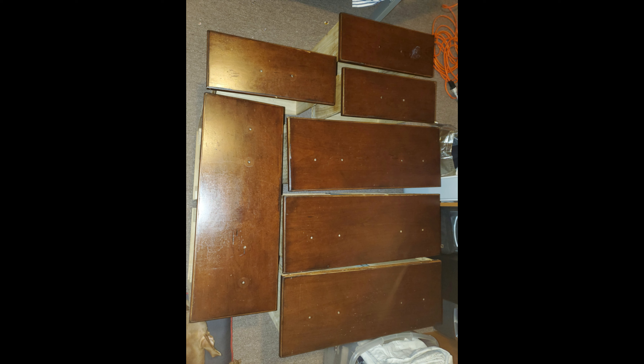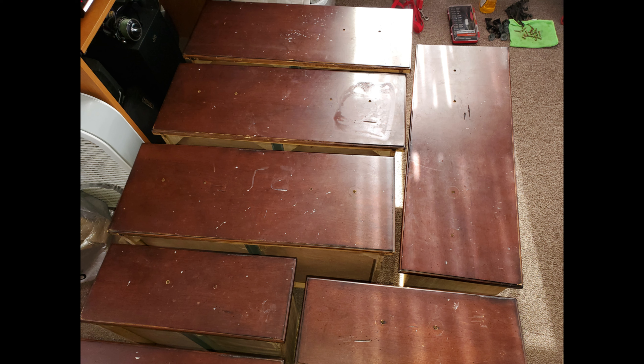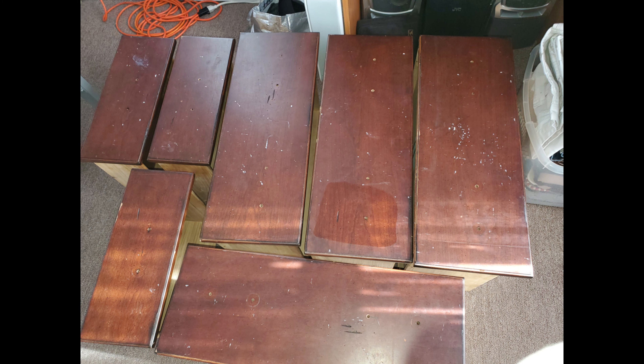Since I had the drawers already out, I also removed the hardware. After removing the hardware, the next thing I did was clean up the drawers — I used some mineral spirits and some water, and that helped me prepare for the next step.